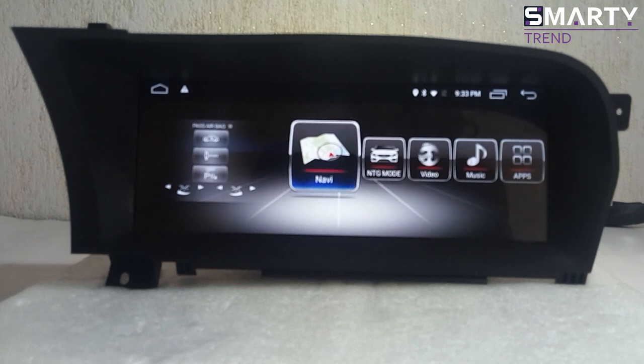What we have here is Android 8.1 on board. The screen here is 10.25 inches, this is HD, and we have 4 gigabytes of RAM. As you can see, this is the top configuration for this device, and this is a completely new head unit for this model of Mercedes.